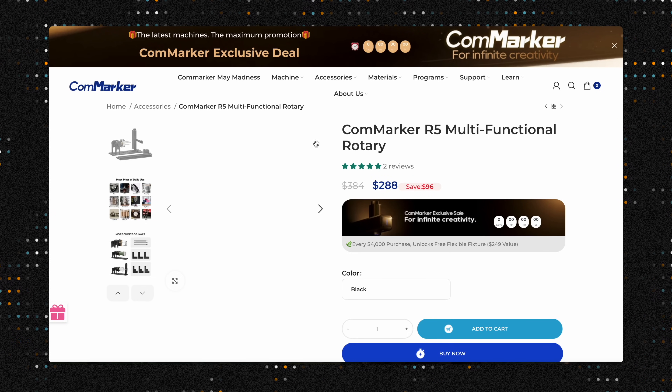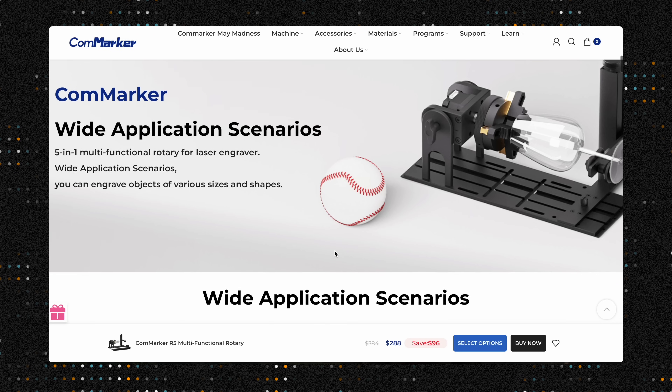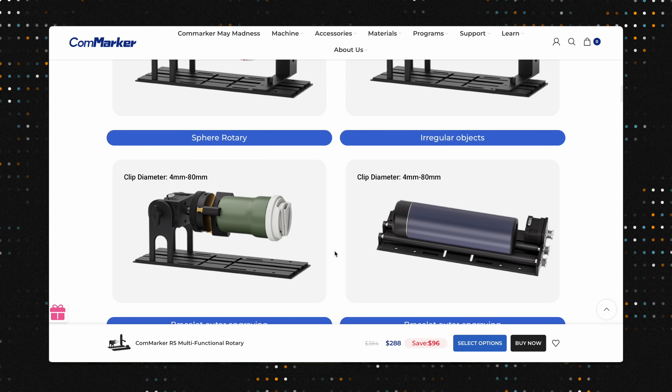First, we wanted to thank CommMarker for sending us these accessories to try out. Both the R5 rotary and sheet holder can be purchased on their website, as well as a bunch of other accessories that will make your laser machines that much more powerful.